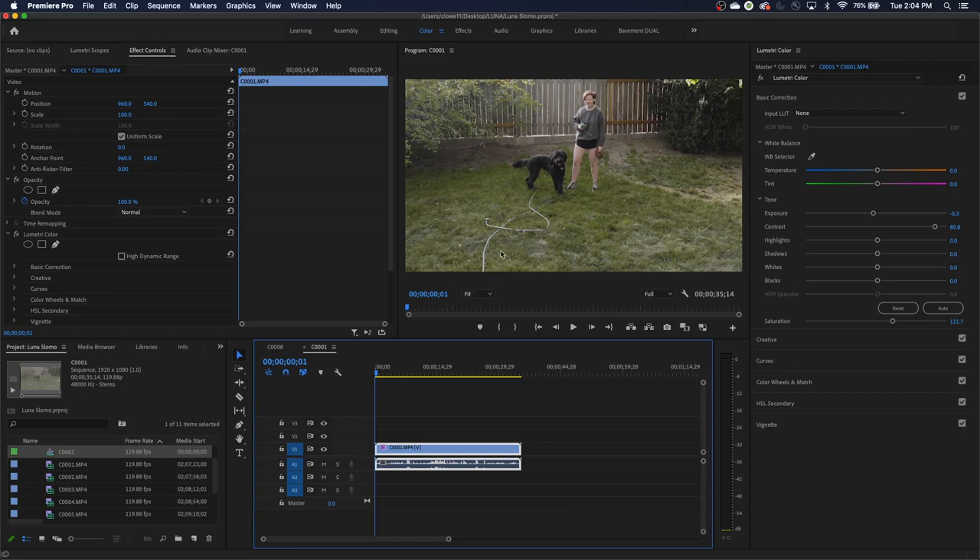How you get slow motion is when you shoot at 120 frames per second and then play back 24 frames of those per second — or 30 frames per second. You're slowly playing them back and what you end up getting is slow motion.